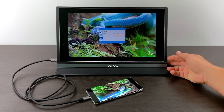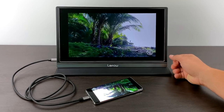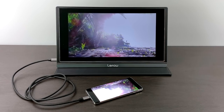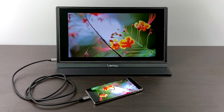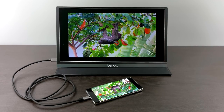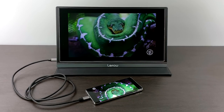One downside to powering the monitor this way is the brightness and volume. It doesn't seem to get as loud if I don't have external power going to the monitor itself, and I can't go over 60% brightness without the monitor cutting off. What's happening is the phone is detecting that the monitor is pulling a little more power than it can handle out of the USB Type-C port and just cuts power to it. Other than that, it does work really well with no external power and the Galaxy device.